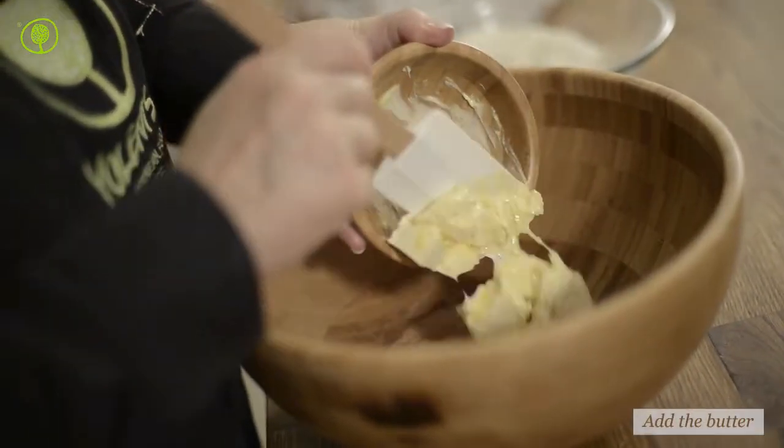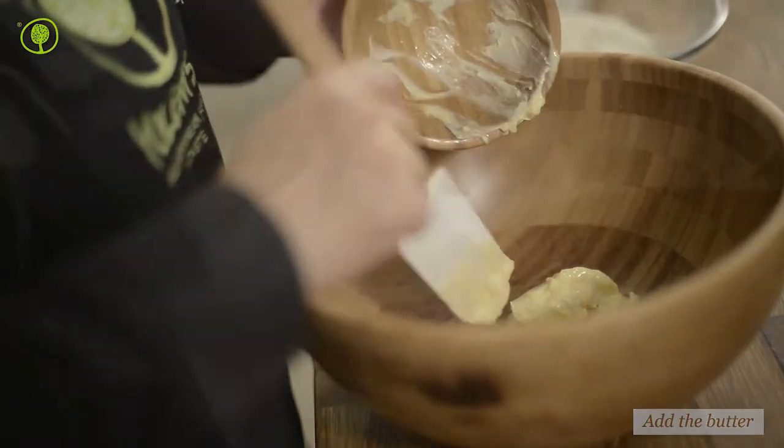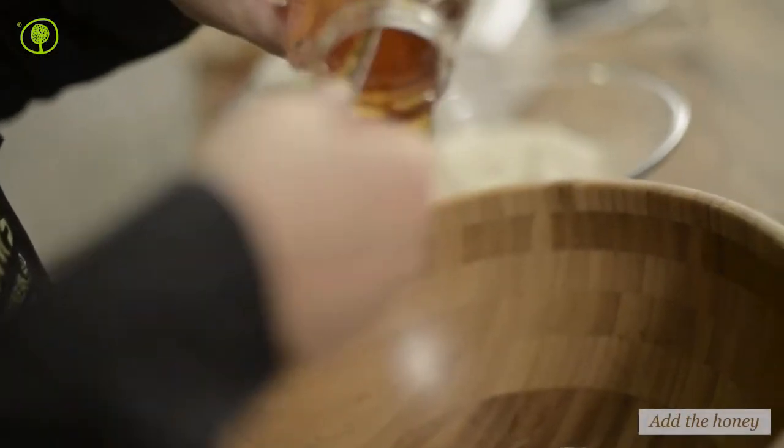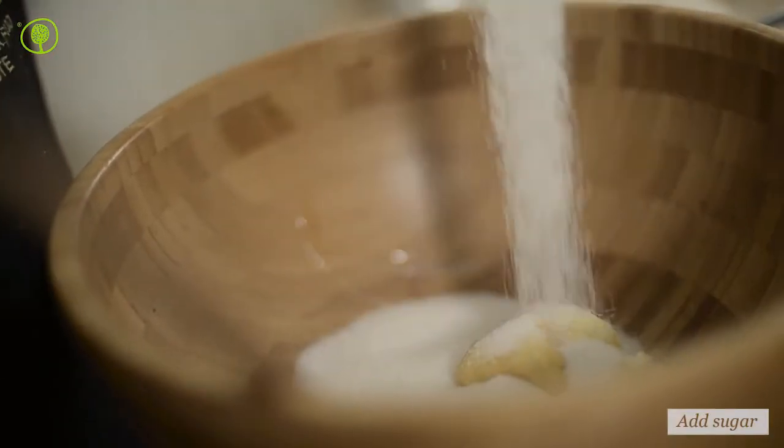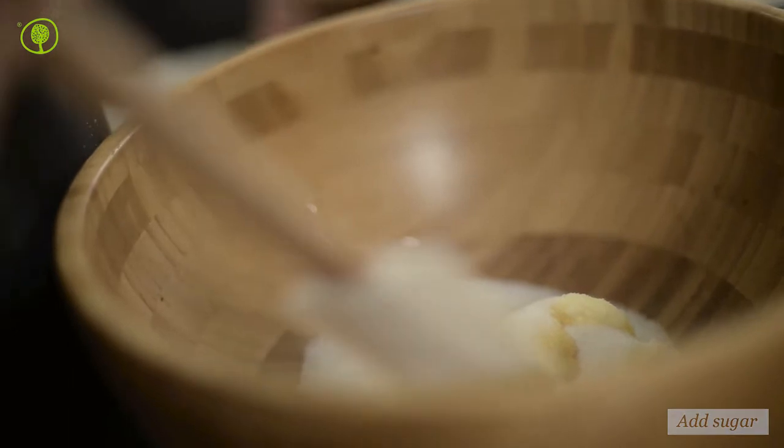Now put the butter, honey and sugar in the blender. We will use chestnut honey in this recipe — a special honey with a strong, spicy flavor, dark color and intense aroma.